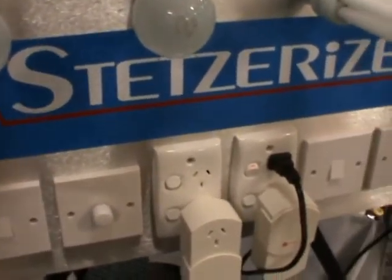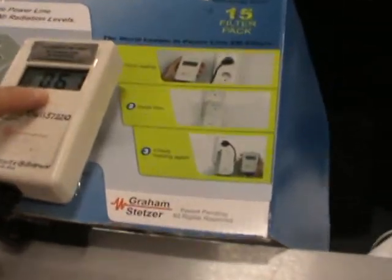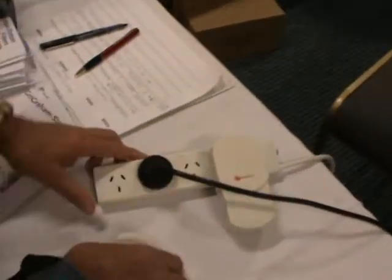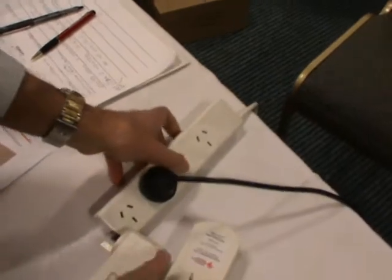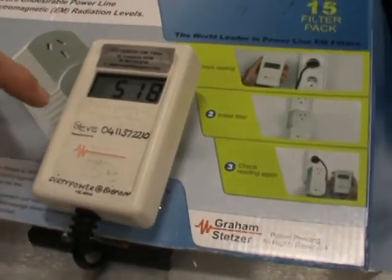Yes, if you have enough of these filters — these are the filters here. We're seeing here quite a clean environment. I'm just going to walk over and take out these filters to show you these numbers. So we're unfiltered at the moment. You can see it's jumped up from over 50-something to 480 to 500.